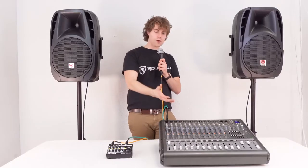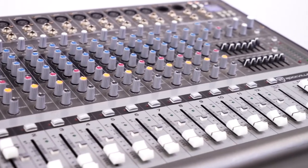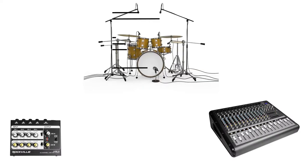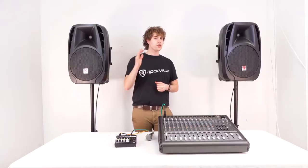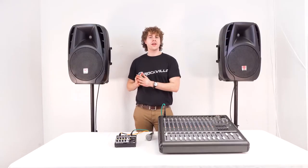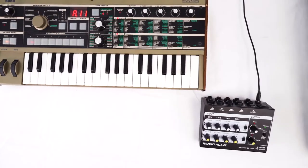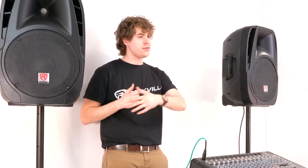Now as you can see, we have more inputs available and we're only using one. This would be a great setup to consolidate the number of inputs we're using on our front-of-house mixer at a show, sending the signal from one output to just one channel on our mixer to save room for everything else. We can also set the Line 8 to stereo mode to use both channel A and B inputs for stereo instruments like a keyboard or synth.